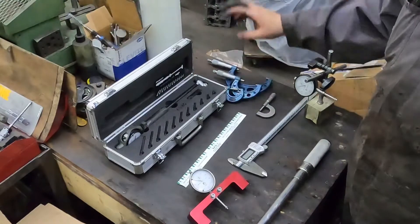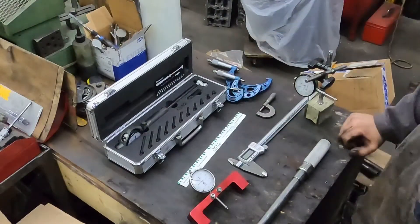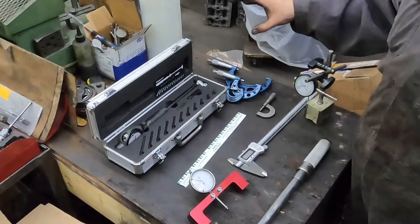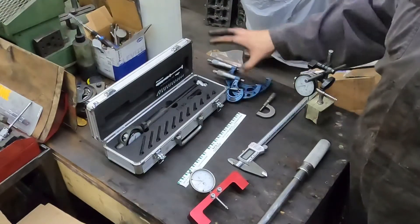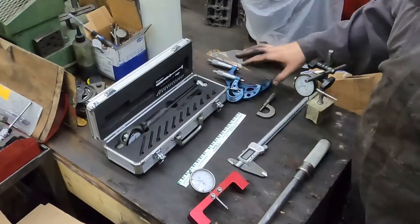Then mics — you can buy a set of cheap mics. This is a set of 10 that we have. I just grabbed a couple of different sizes. You can buy a relatively economical set of these as well, for like $150 to $200. If you're building your own engines, this is stuff you guys really should have.